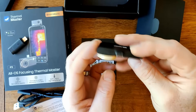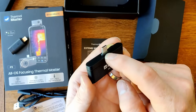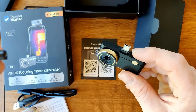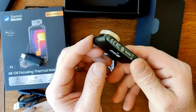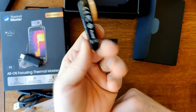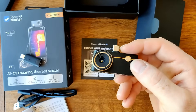As I wrap this up, let me know what you think about the Thermal Master P3. Is this a good enough upgrade? The little extension on the USB-C port, compatibility with iPhones, and also the ability to manually focus your lens — let me know in the comments below. If this review has helped then use the affiliate links — it's the only way to support the channel. Thank you very much.